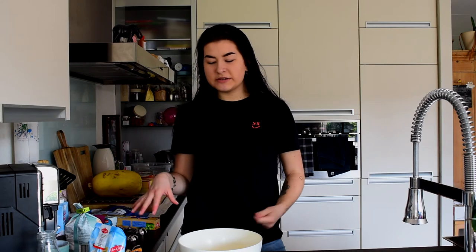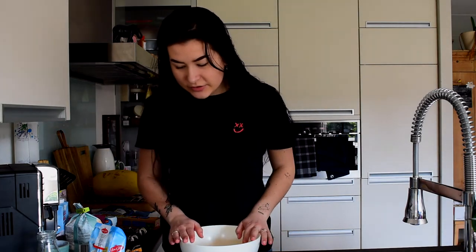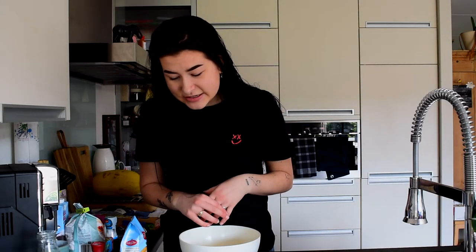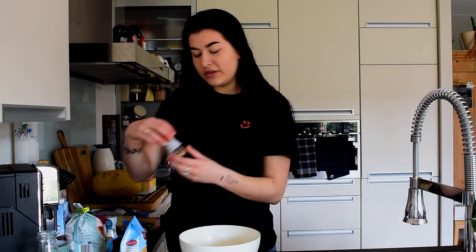Over here I have all the ingredients. We need 500 grams flour, 250 grams of sugar, 100 grams of melted butter, 200 milliliters of milk, a pinch of salt, and 60 teaspoons of cookie spices and one teaspoon of baking powder. These are all the cookie spices we have, so I'm praying that this is enough, but with my luck it's not going to be enough.